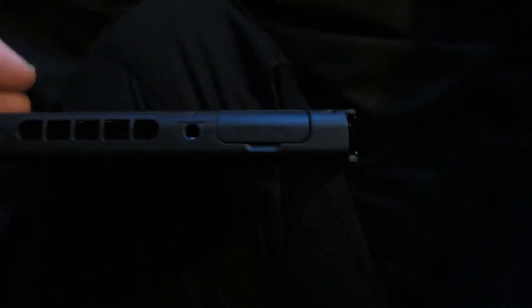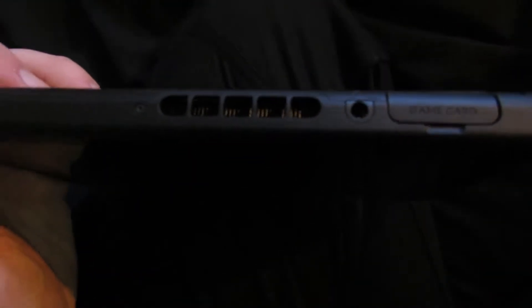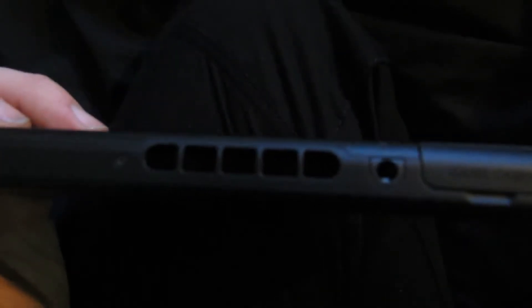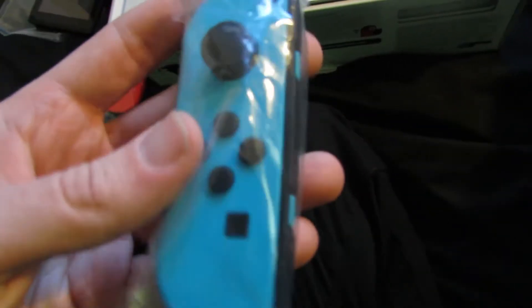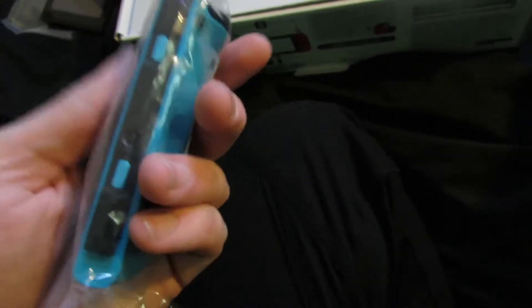So what you've got here is the game card slot, and you've got your headphone jack in here. You've got the volume buttons and the power button. And this is something you dock into it, which we'll cover later on. Then we have the Joy-Con controllers — I assume this is the right and this is the left. So I've got the blue and the red. This is SL and SR, and that actually slides onto the device.